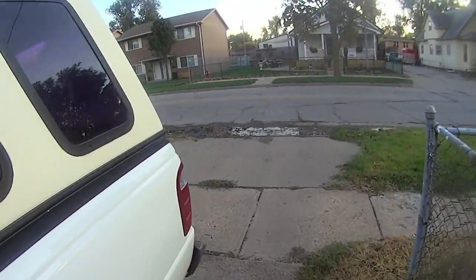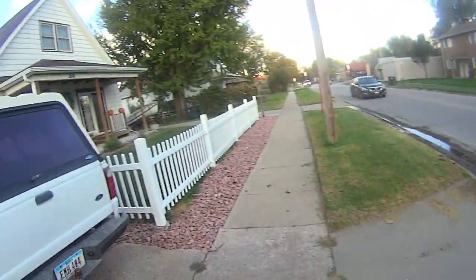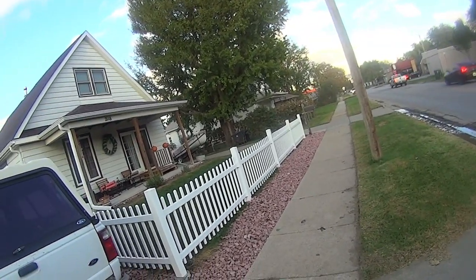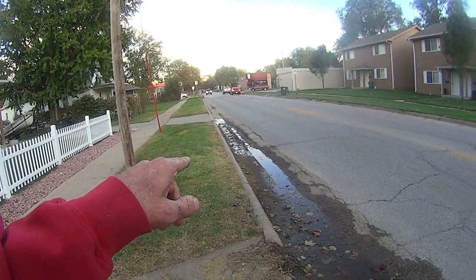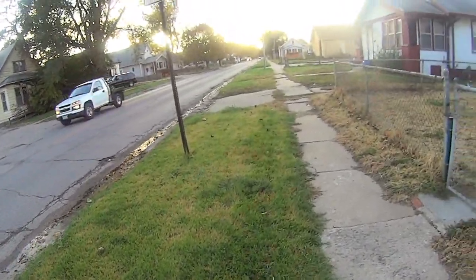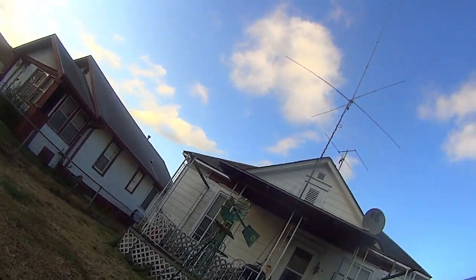We're still getting water into the basement — it's not really coming through the wall so much. It's like this neighbor here coming out of his house; he's got an inch hose that his water drains out from, that he dug, and it comes out and runs down to the drain. We've got ours pumping straight into the sewer.